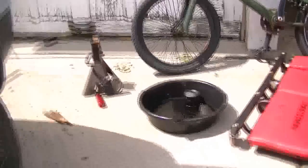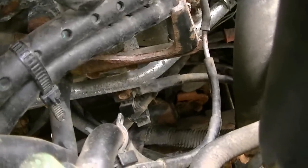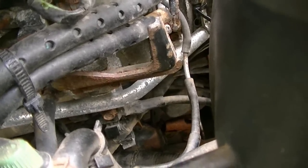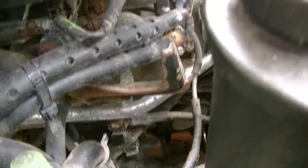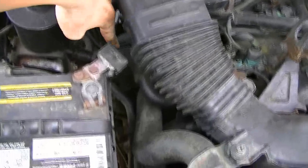So the first thing we're going to do is put our little pan into place. We're going to remove the oil filter, which on this model is right down in there. But if you're looking at the front of the vehicle, it's right below the air filter basically.